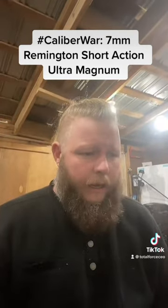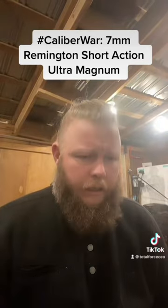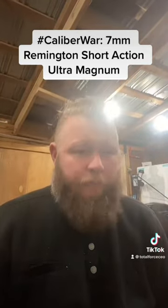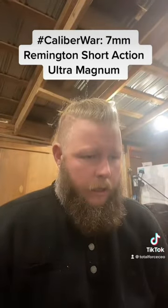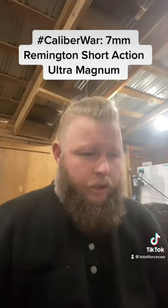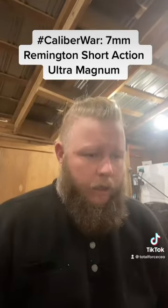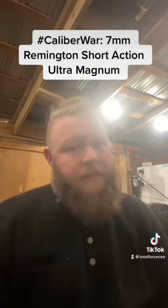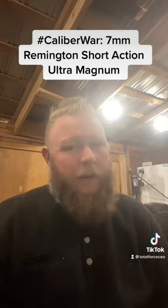The 160-grain Partition steps out at 2,850 fps with 2,885 foot-pounds of energy. Nosler's Trophy Grade, which uses an Accubond at 160 grains, also runs 2,850 with 2,885 foot-pounds. This is a stout cartridge, but it's hard to find ammo for.